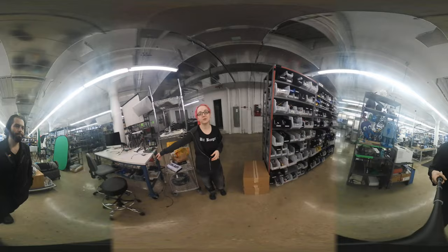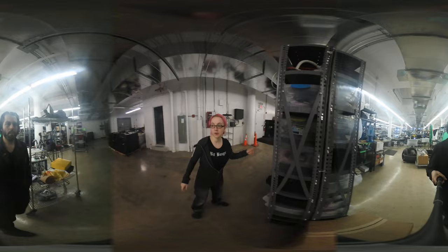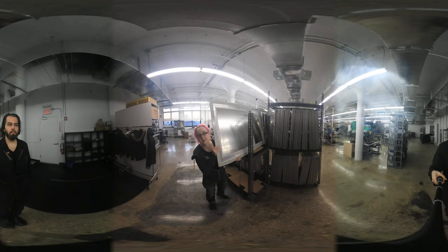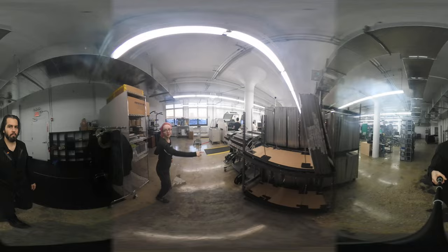This is our desk where we do Ask an Engineer. And then over here is more testers. These are our stencils, which we use to make things like the ESP8266 board — you can see all the cut outs.